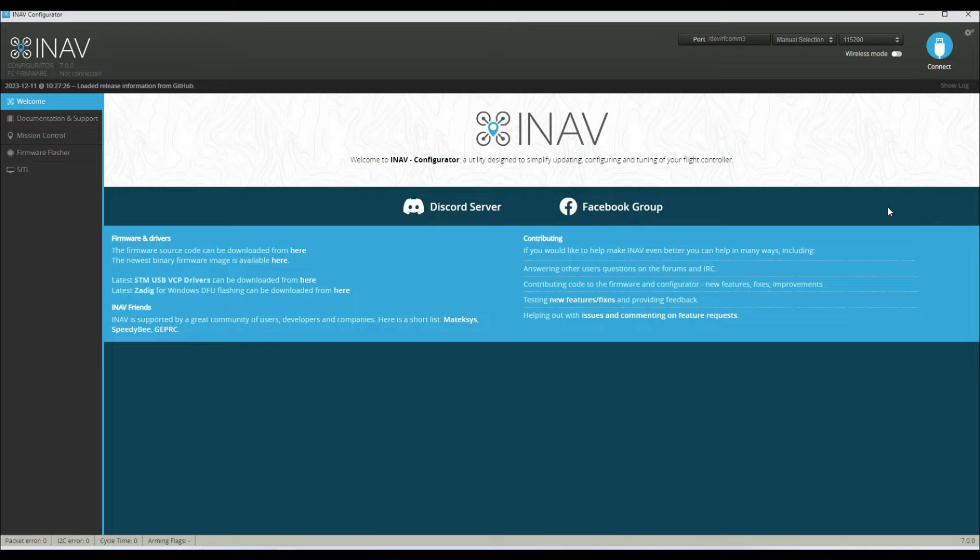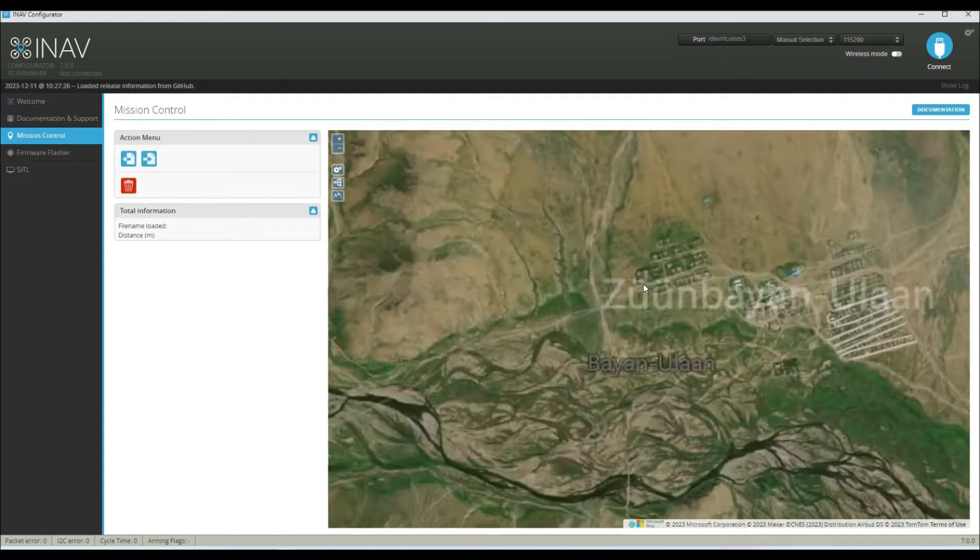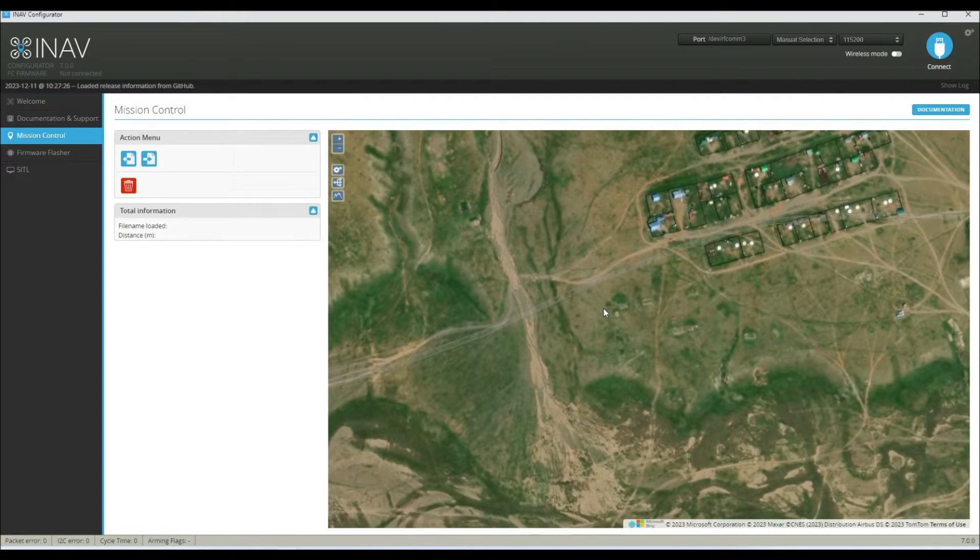Hi everyone, I'm just going to give you a quick overview of using Mission Control in iNAV Configurator to set up your waypoint flights, and a little trick I use to ensure that you've always got good ground clearance at all points along the flight. So we just click across to Mission Control and the first thing we need to do is zoom in and select our home point we're going to be taking off from.